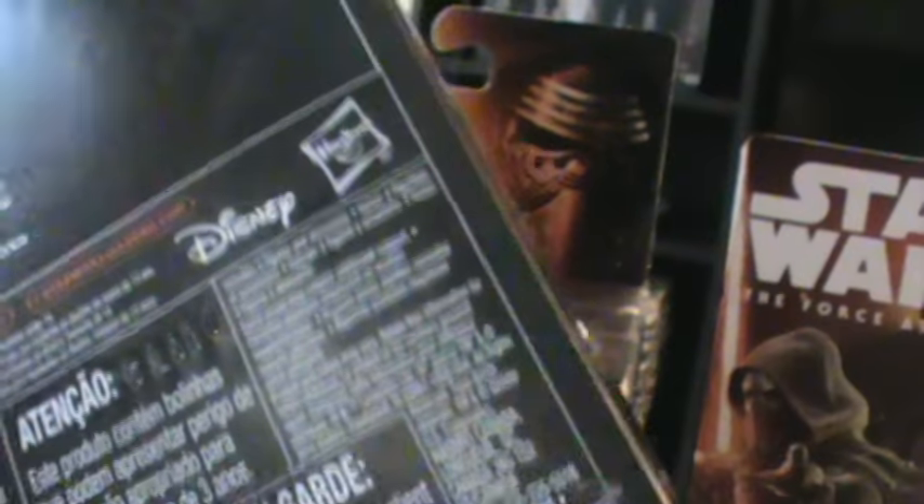Now like I said, this is the more collector-friendly packaging, so we can open this one up without compromising the package. We're being very careful — there's a little piece of tape right here. There we go. And as you can see, I want to obviously repackage this after I review it. So you slide out the contents of the package.